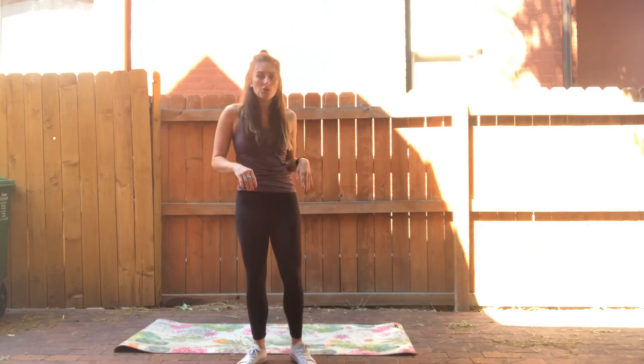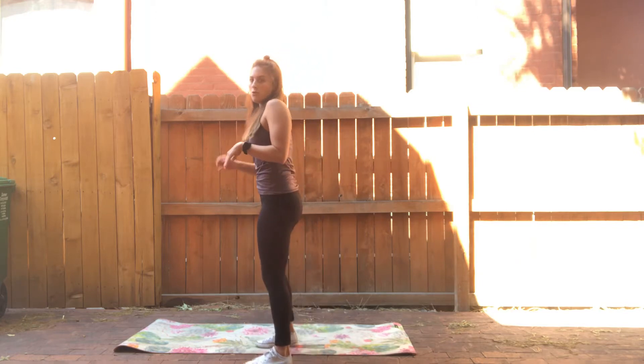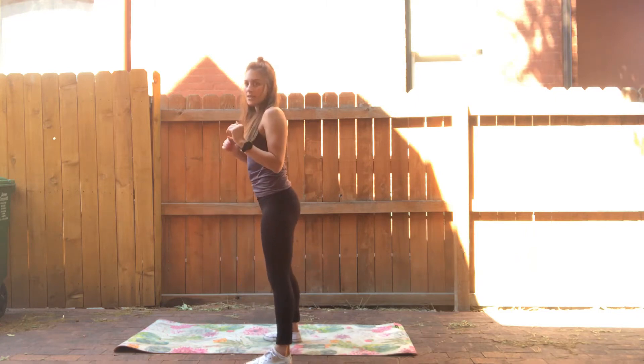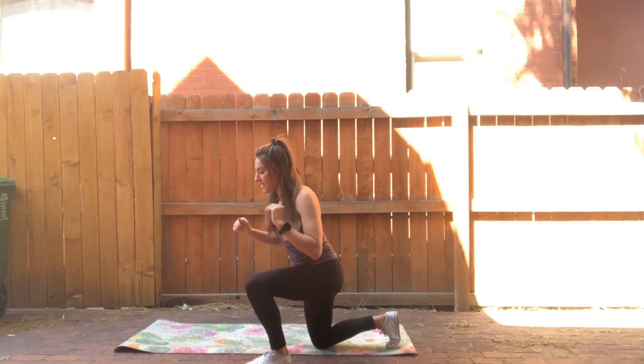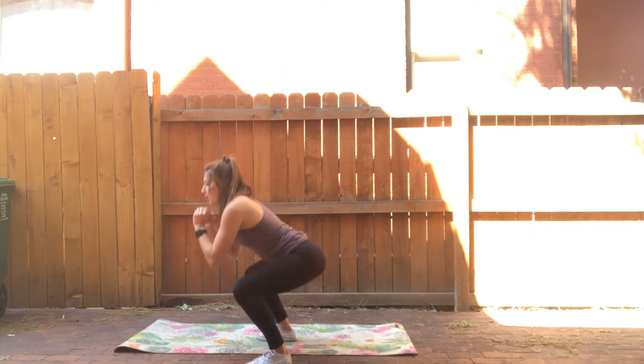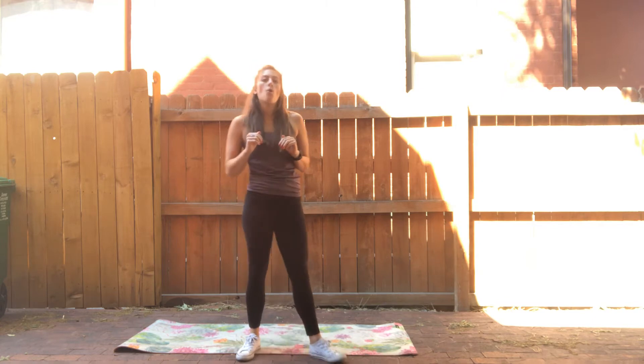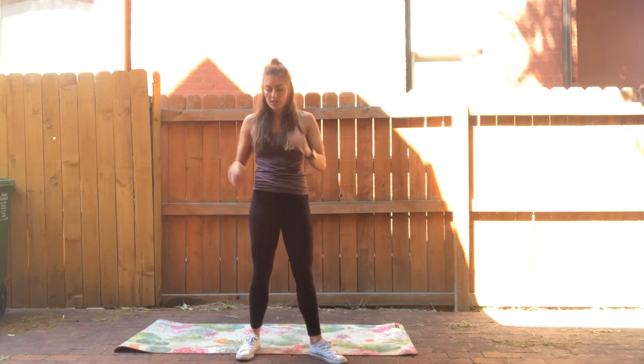Our first set, we have a squat to reverse lunge: squat, back to center, reverse lunge, squat, reverse lunge — ten times total, or five reverse lunges on each side.